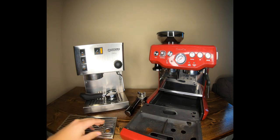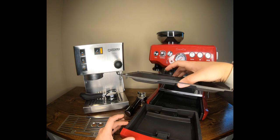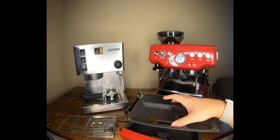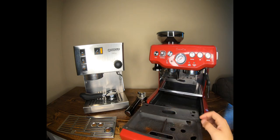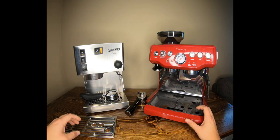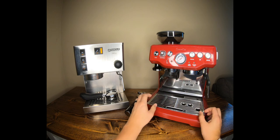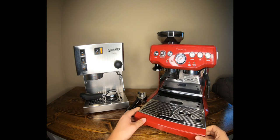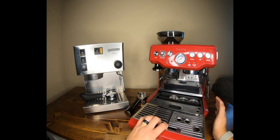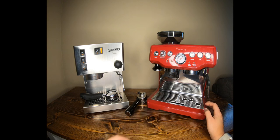The drip tray lifts up — it's supposed to catch grounds separately, and it's a much better drip tray than the Rancilio's. It has a nice feature where it pops up and says 'empty me.' There's also a little catch tray that sticks to the accessory tray and pulls forward. It's not a bad feature, but it doesn't always stick perfectly.